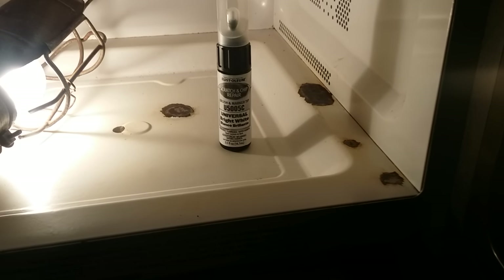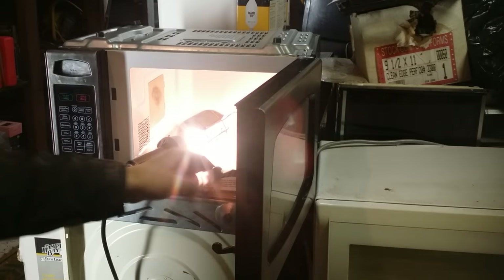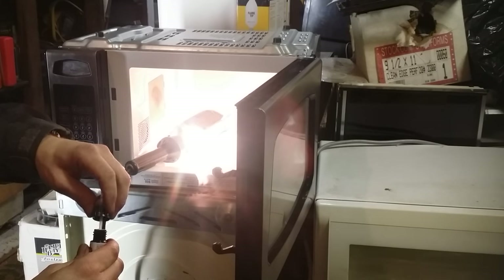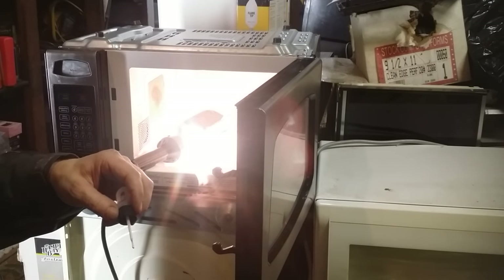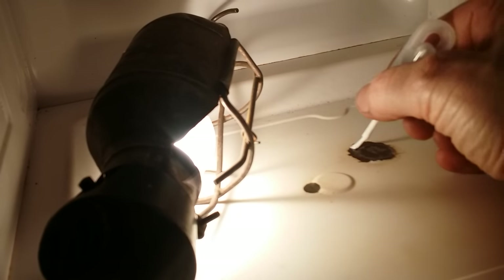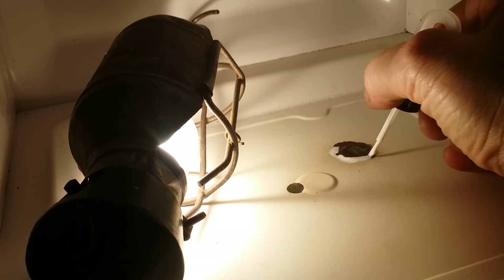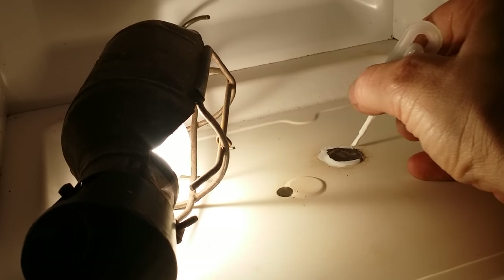Once the material has been applied, you'll want to leave the microwave open and allow the product to dry for 24 hours before you use it, to make sure that you don't have any solvent fumes actually in the unit that could get into your food or potentially cause any kind of hazard with operation of the microwave.